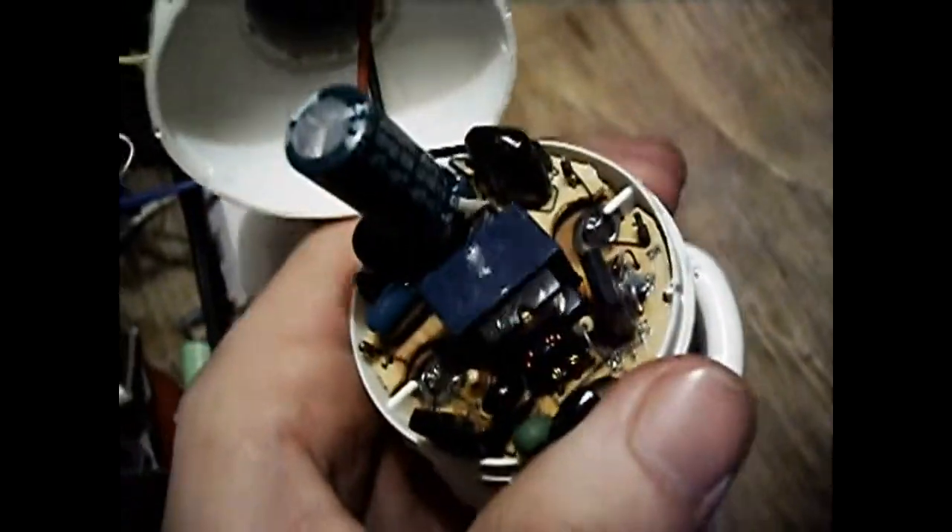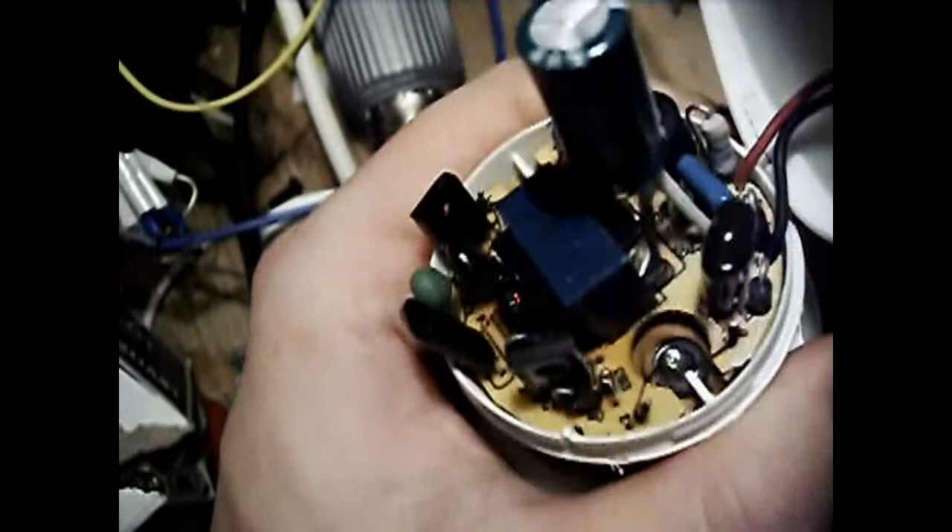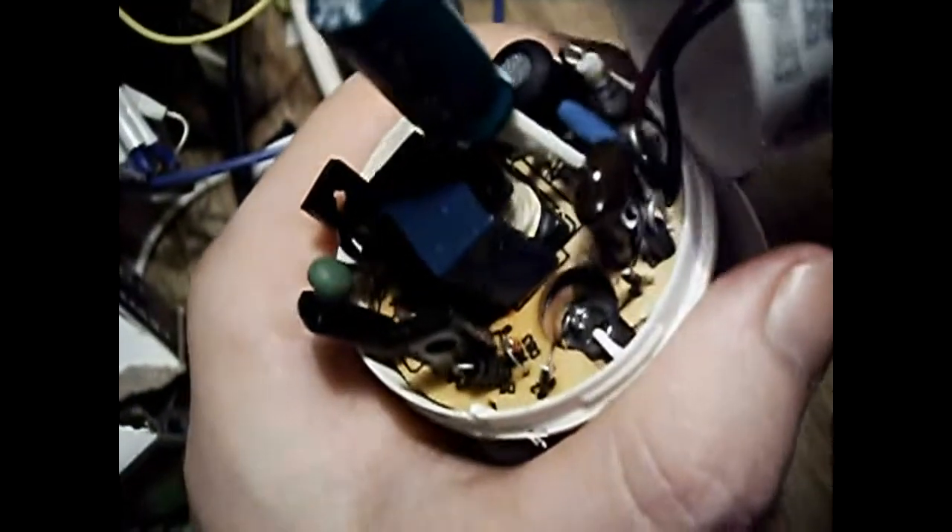Inside there aren't any exploded components that I can see, which is somewhat unusual. Although the adhesive that was used to hold the lamp in, instead of being a thermal white or off-white, it's dark brown.